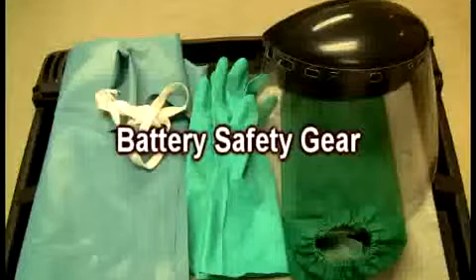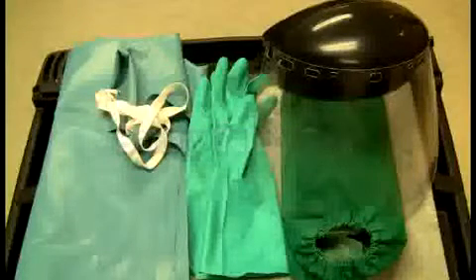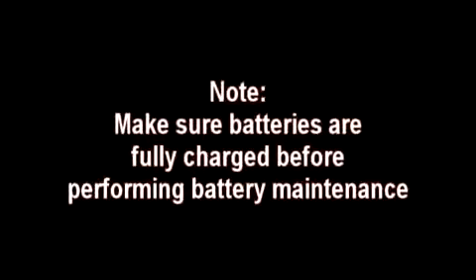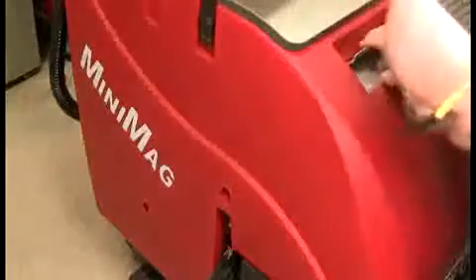Note: when working with lead acid batteries it is important to use proper protection that meets government codes in your country. This would include but not be limited to proper eye protection, hand and arm protection, as well as upper body protection. Make sure your batteries are fully charged before performing battery maintenance. Open your recovery tank housing by releasing the two housing clips located on both sides of the solution tank, and make sure that these clips are in good working order.